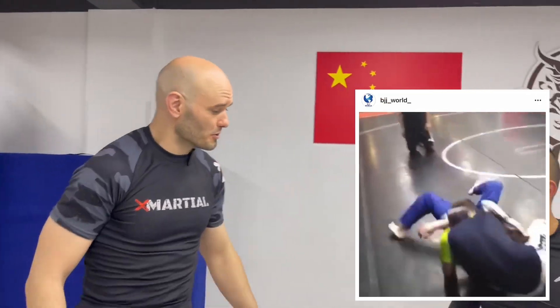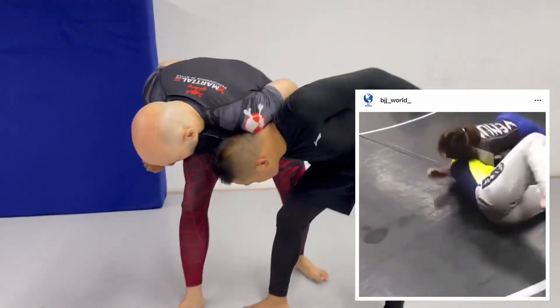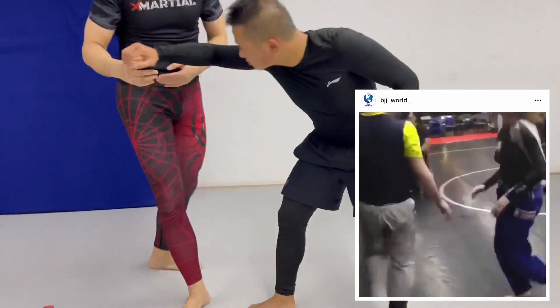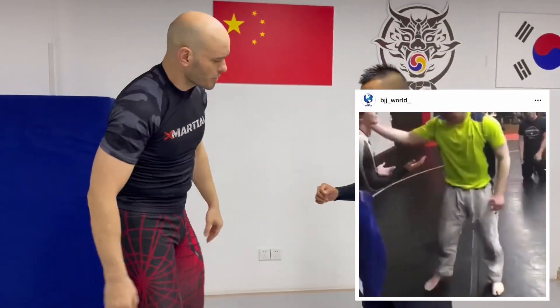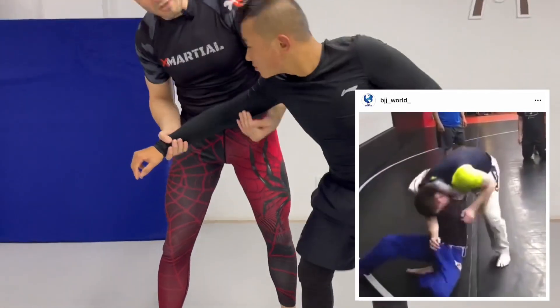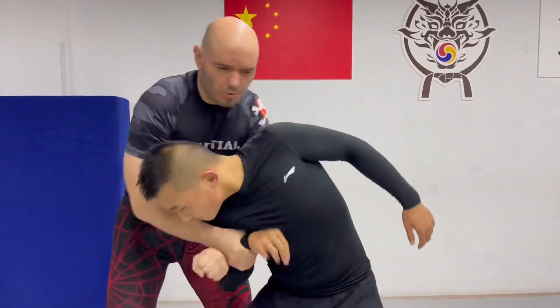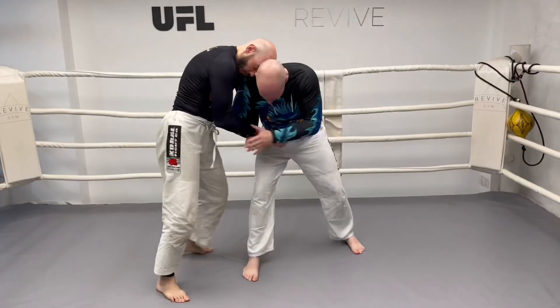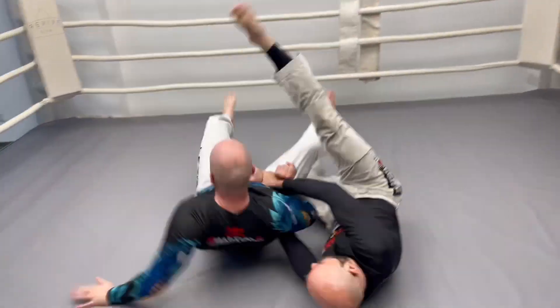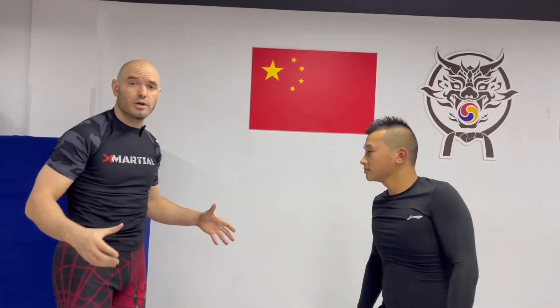This next flippy-dippy Jiu-Jitsu move comes from BJJ World. I saw their Instagram feed and they're doing some Russian tie-up stuff. A really common reaction to the Russian tie-up is the guy starts pulling himself free, and they can be really hard to hold on to — you're probably not going to get a takedown or an armbar off of this. This one is a combination of the Russian two-on-one and the Darce choke. I love Russian tie-ups and I love Darce chokes, so let's see how this one works.